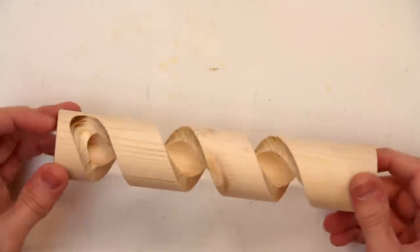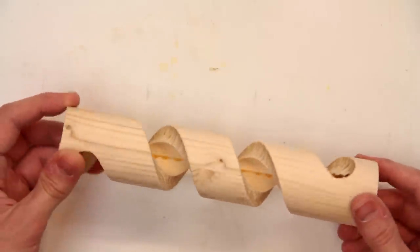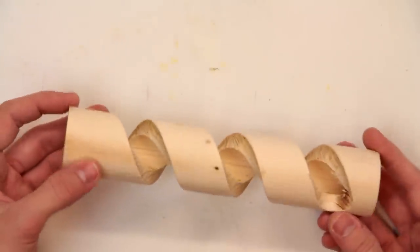So for a first try I'm really quite pleased with that. I do have a little issue with some glue squeeze out along the inside — I was a bit generous with my glue — but otherwise I really think that came out quite well.